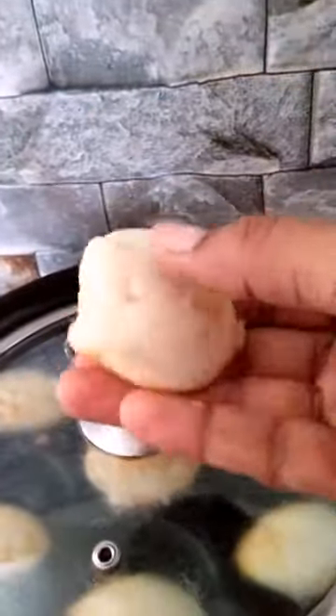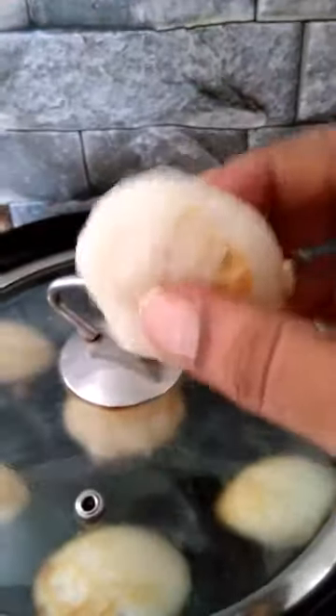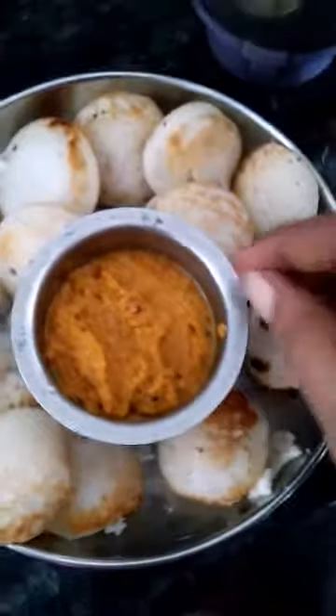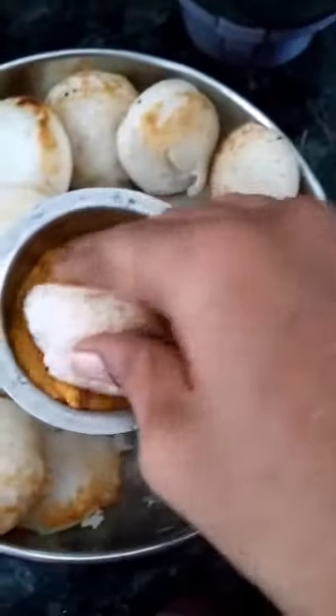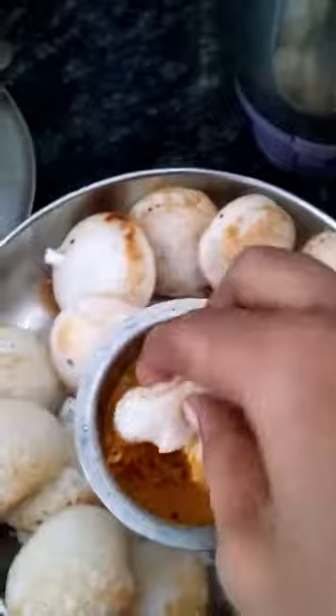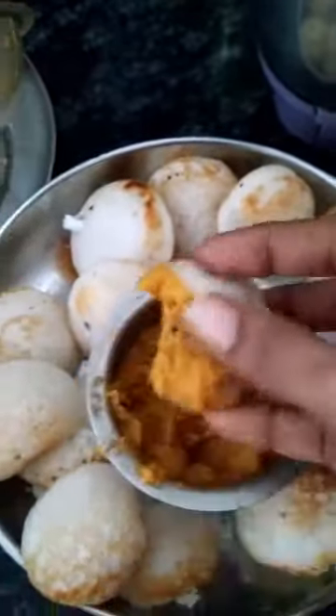Look at this, it's good for you. It's good for you to eat with the chutney. You can eat in the middle of the chutney. Let's see you in the oven.